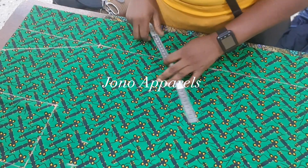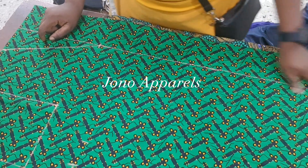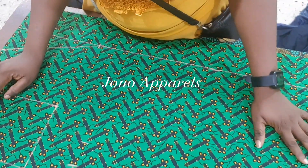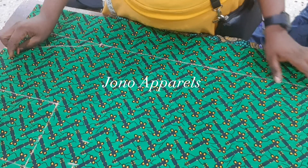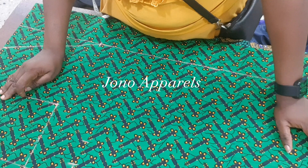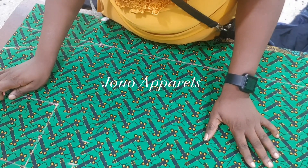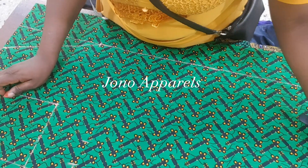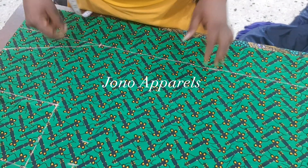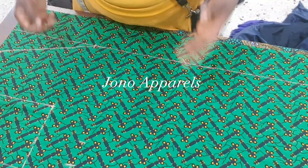Good day — good afternoon, good morning, good evening depending on where you're watching from. This is John Apparel. Today I'm going to teach you how to make your kimono dress, or you can call it a robe dress. I'm going to explain what I have done so far.